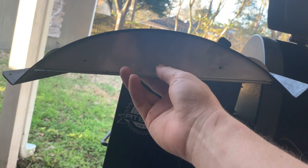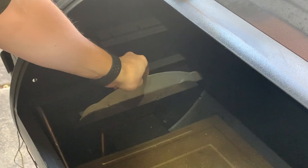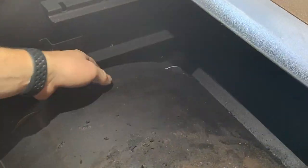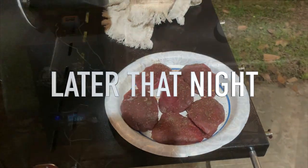This modification is perfectly designed to fit in those slots and block any of that heat from coming through and hitting the thermometer. You can just set the modification in like that right there, then you put your drip pan back in and you can see it fits nicely in there. I can feel under here and there is no gap for that air to go through and hit your thermometer.